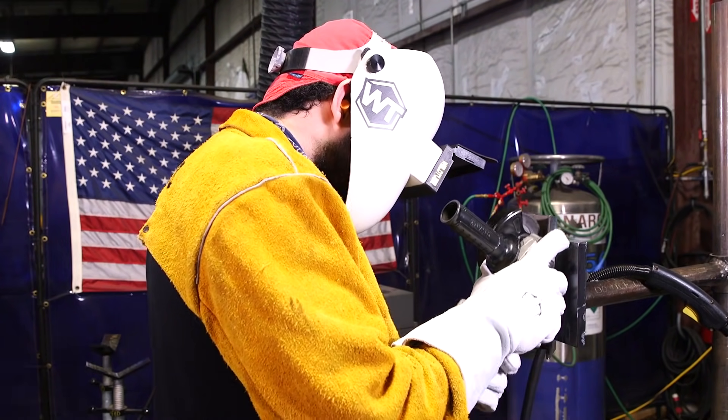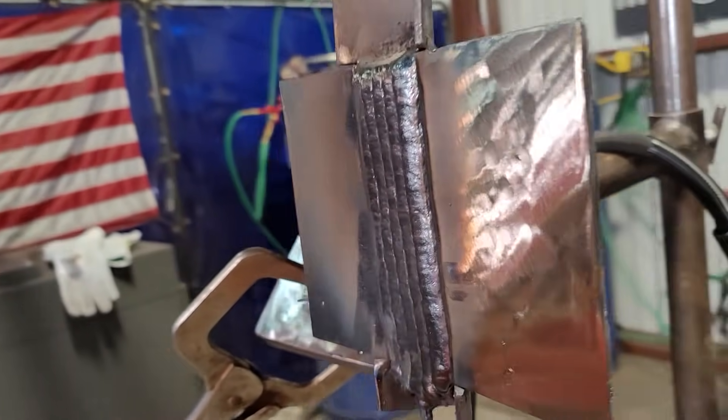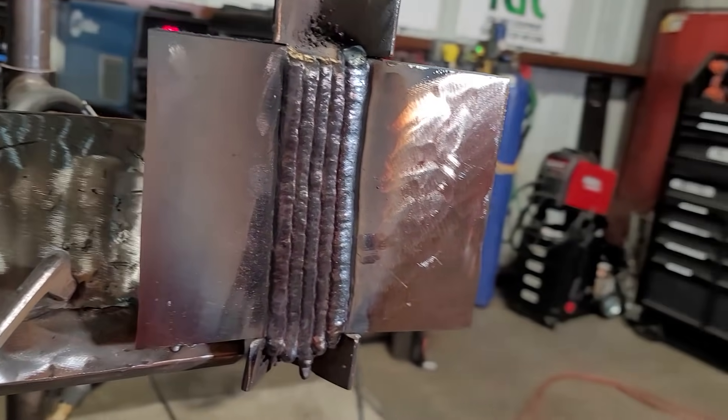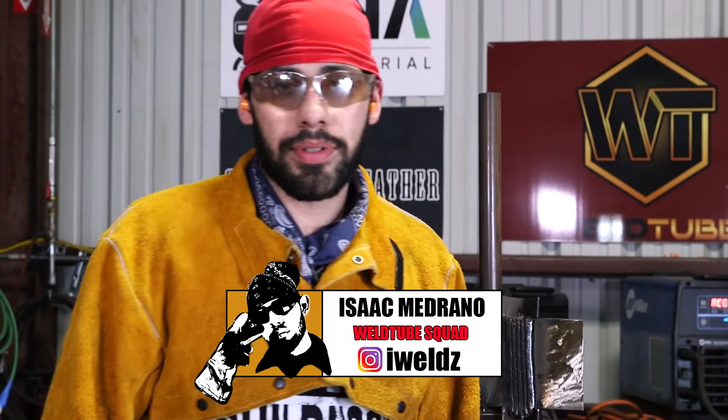Alright guys, so there you have it — a 3G MIG and flux on a 1-inch plate. Make sure you hit that like button and subscribe, and please follow me at iWelds on Instagram. Let's get this video to a billion views.